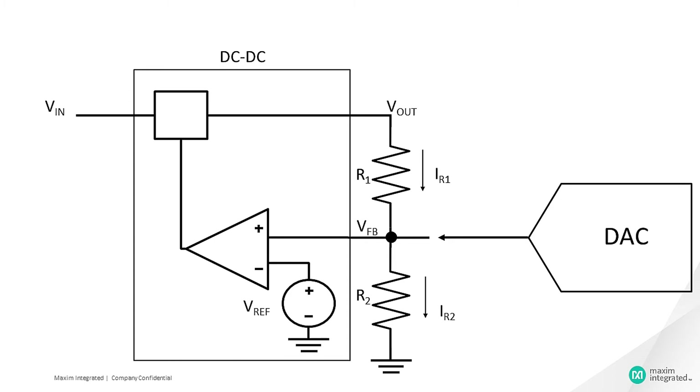Here we are feeding a current into the feedback node using a digital-to-analog converter (DAC). This will change the feedback node voltage, and hence the output voltage is changed accordingly. R3 is added in series with the DAC output pin and the feedback node. The purpose of R3 is to vary the amount of control that the DAC output voltage has on the output voltage of the power supply.